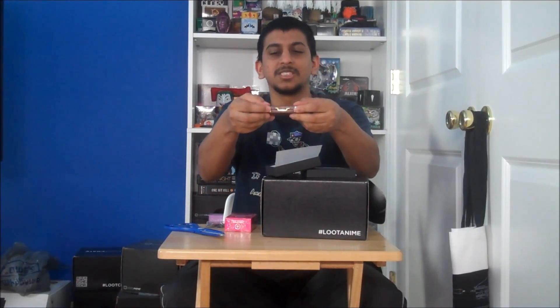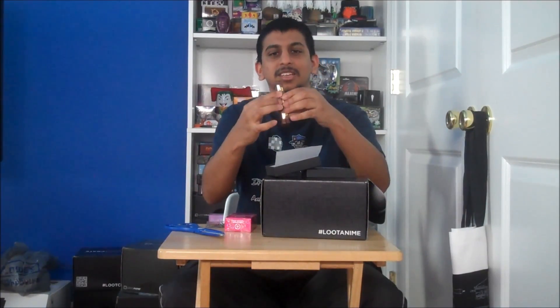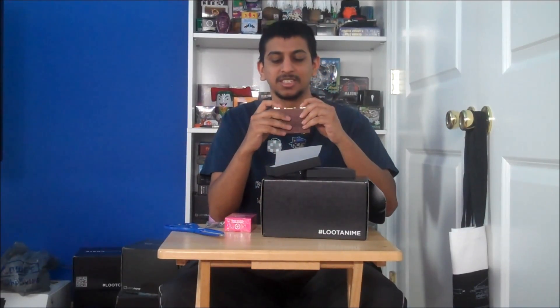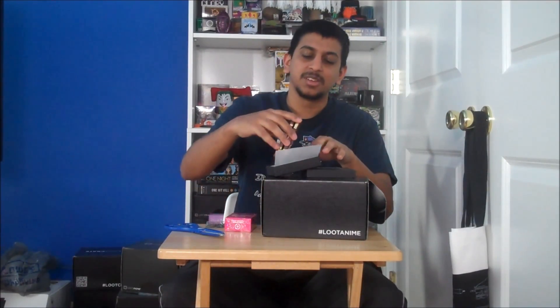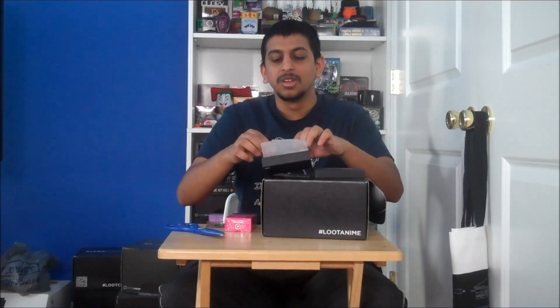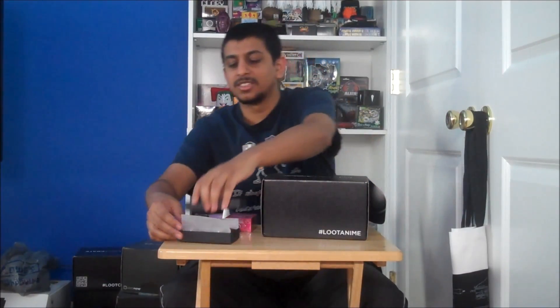Which also... it actually has two latches up here that you can open. So that's really nice. I'm gonna hold on to that — it'll be nice when I bust out my business cards, if I ever use them. I'll just leave that to the side for now.